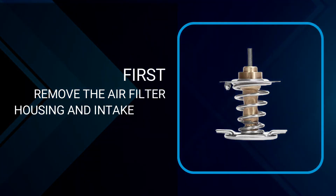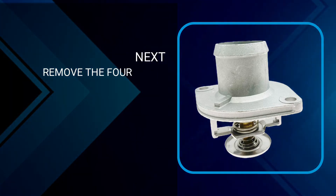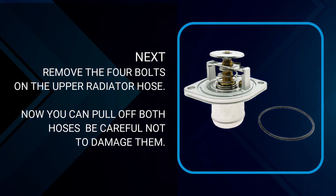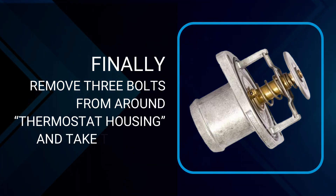First, remove the air filter housing and intake tube from the engine bay. Next, remove the 4 bolts on the upper radiator hose. Now you can pull off both hoses — be careful not to damage them. Finally, remove 3 bolts from around the thermostat housing and take them off.